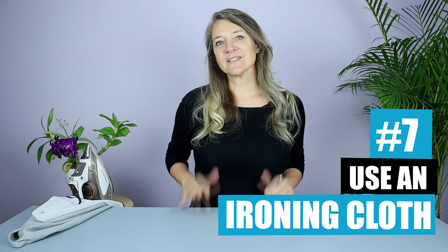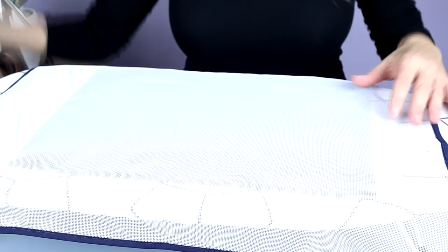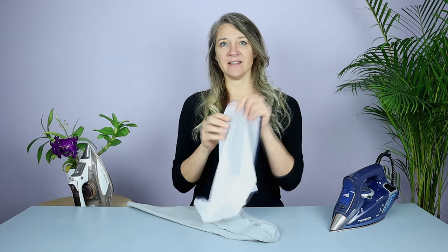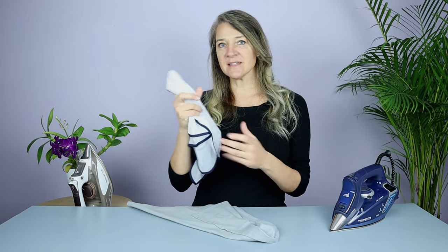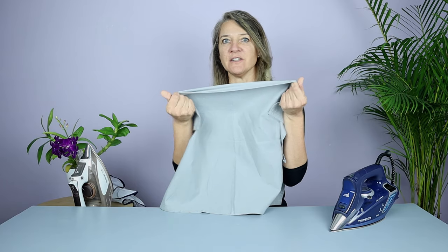Number seven is to use an ironing cloth. What this does is create a barrier between the clothing and the hot sole plate, so it absorbs most of the heat and prevents the fabric from actually scorching. You get different types of ironing cloths — I like this mesh type because you can see through it and it allows more steam to get through. But if you don't have one, you can use a clean dishcloth or a pillowcase — any piece of cotton will do perfectly.